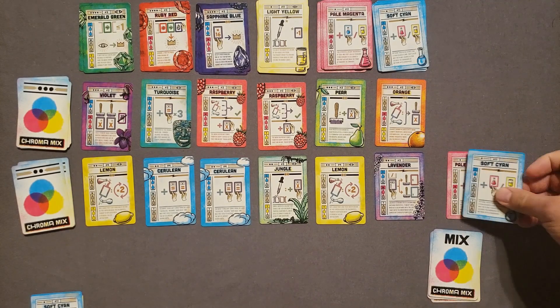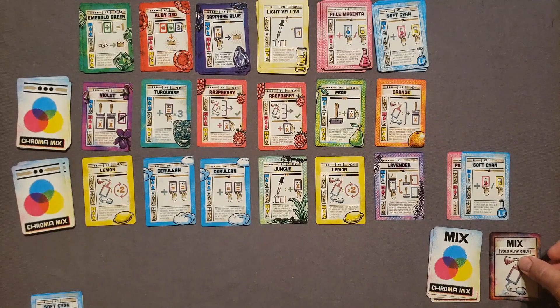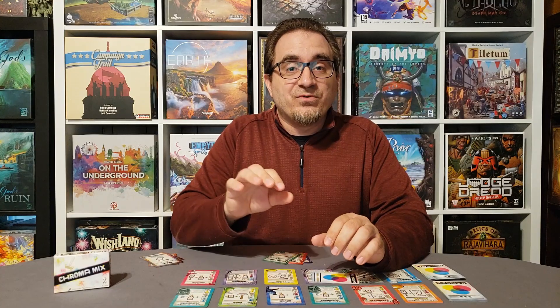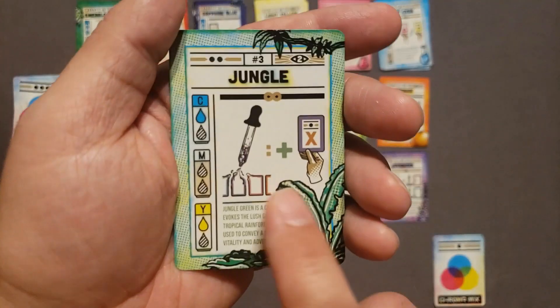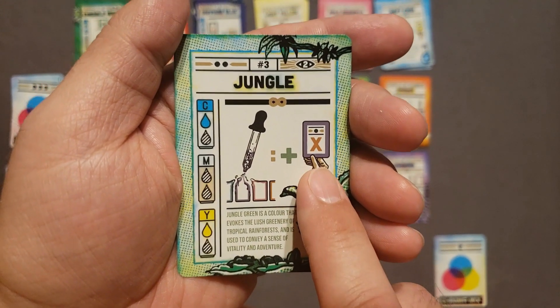When you play against the AI, it turns over two cards. If it's a color card, it adds it to its hand. If it's a mixed card, it tries to mix two colors in its hand to take a color from the market — and interestingly, you get to choose which card the AI mixes for, with the caveat that it can't mix for a color it already has in its hand. There is a lot of iconography in the game, but there's a handy appendix in the back of the rulebook that explains each card clearly. Once you get a few plays in, you'll have most of the cards under your belt and the game goes by rather quickly.